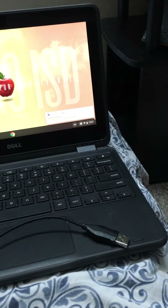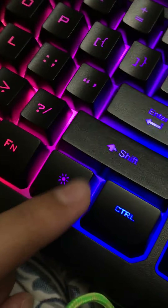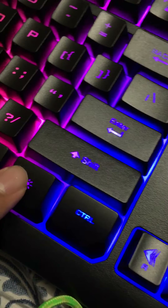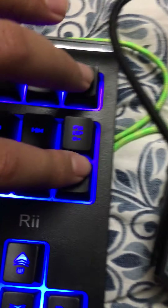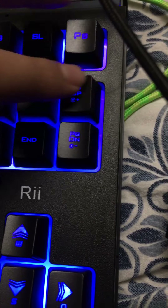It has caps lock. Whenever I do caps lock, it does that. I can do screenshots — if you press the PS button, it does screenshots. If you press FN and a button at once, it does this color-changing thing. And if you do FN and then the page down button, you can change the color level.